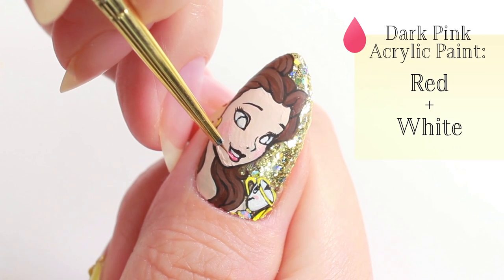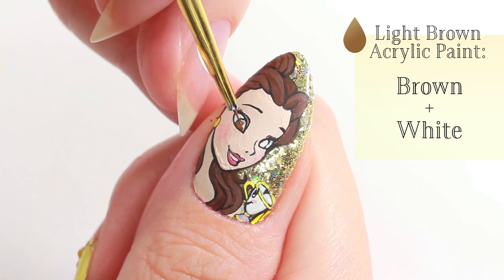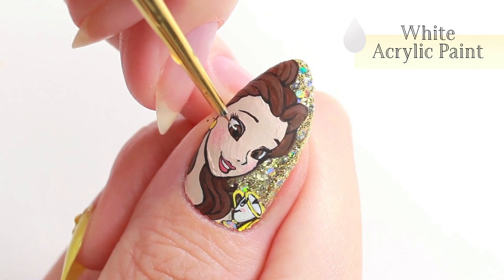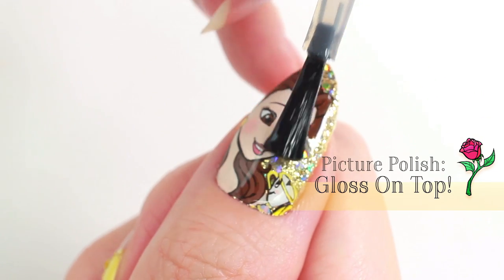Use a dark pink for the lips and light brown for the eyes. Apply a top coat to seal the design, and all done!